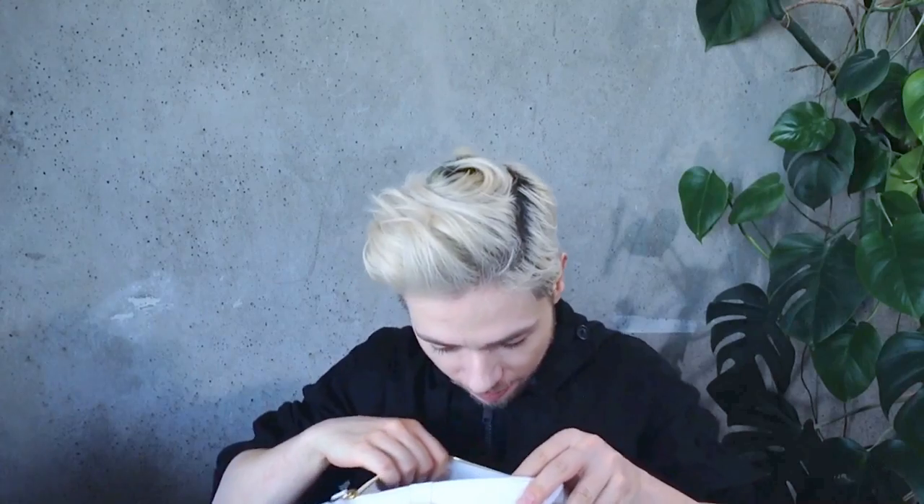Now this bag has what feels like five billion papers inside — it's going to take me forever to take it all out, but we'll get there. I'm going to empty this bag of all its papers.